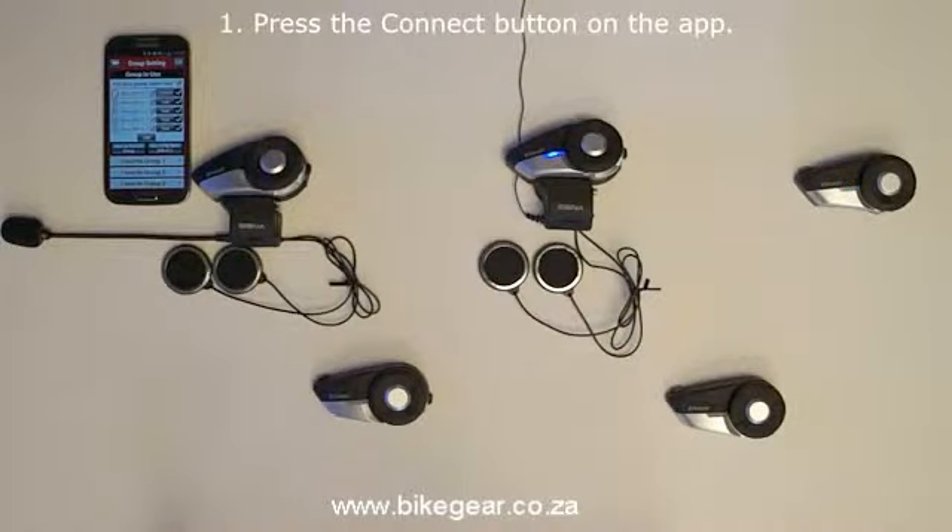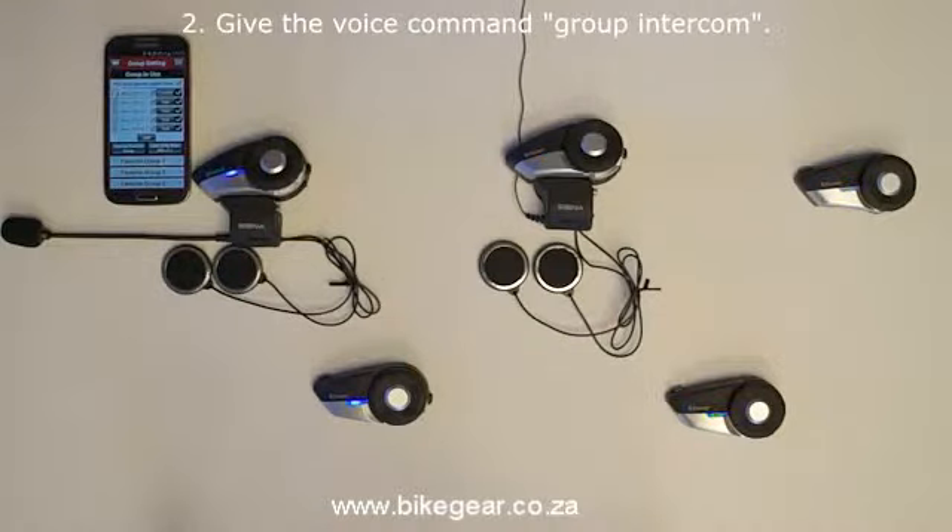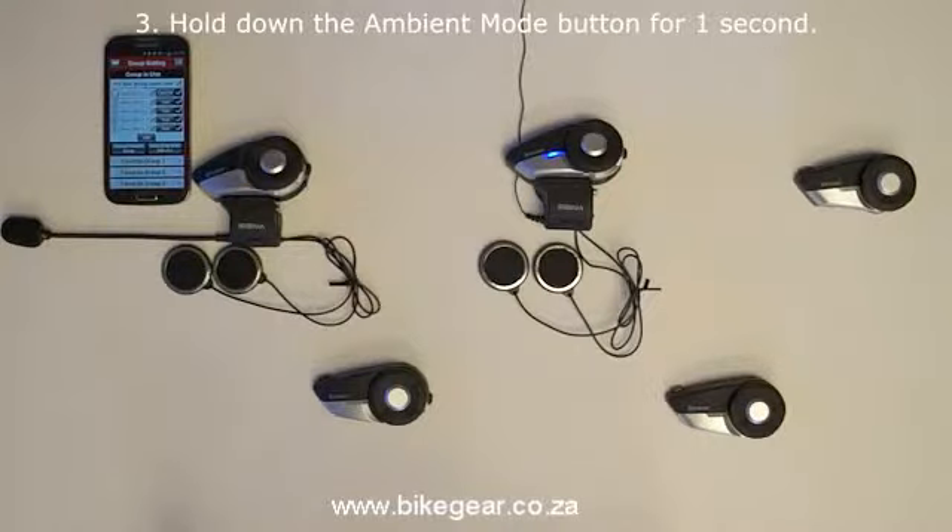1. The Connect button on the smartphone app. 2. The voice command "Group Intercom". 3. Hold down the ambient mode button for one second until you hear the voice prompt say "Group Intercom".